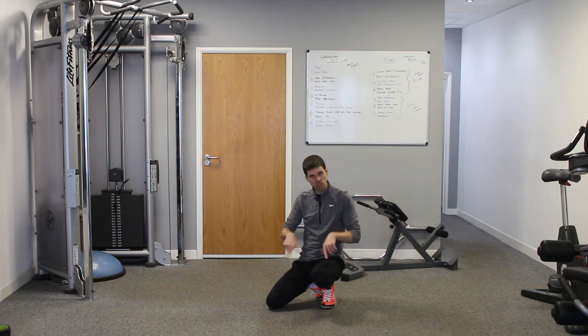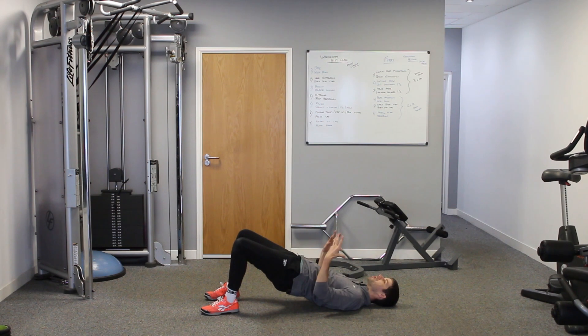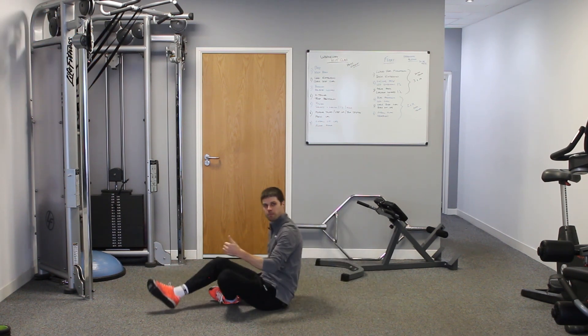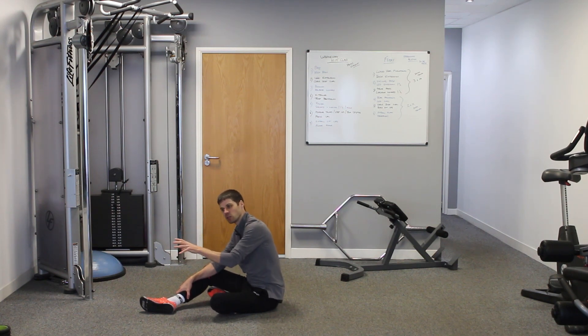If we want to take it up a level we can start to isolate. The second exercise is simply a bridge. We come into this position, turn the abs on, and squeeze the hips up. What we're starting to do here is isolate the glute muscles a little bit more, but we've also got the abs involved as well — front and back helping support what the lower back wants to do. The bridge is now starting to isolate some of the muscles we introduced with the bird dog, which is the jack-of-all-trades, while we move toward more specific exercises.